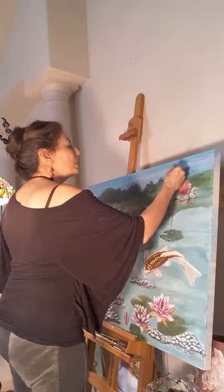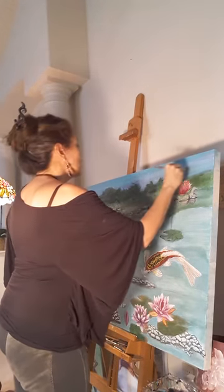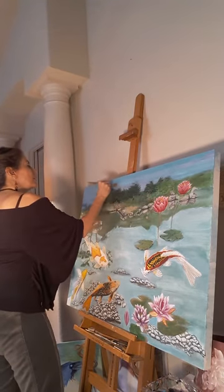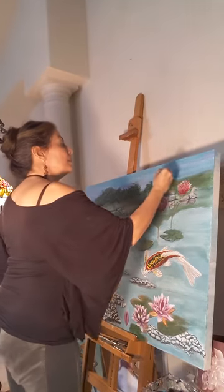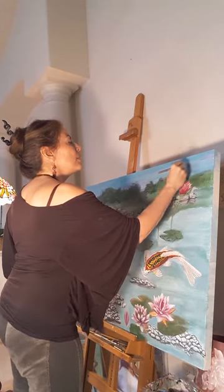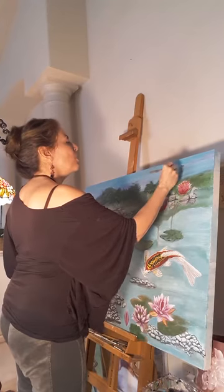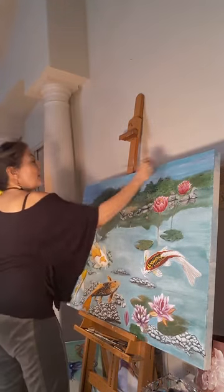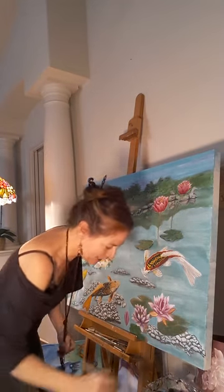So right now I'm working on finalizing the sky and the water, the base layer of the water. To do that, I have to resolve whatever happens in the top part. So to get the water right, it means I have to finish the top completely, because I have to know what to reflect.